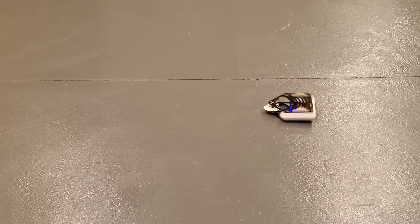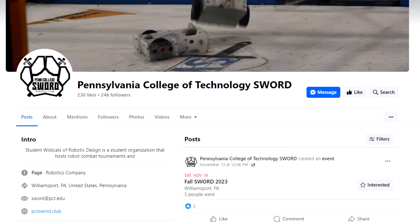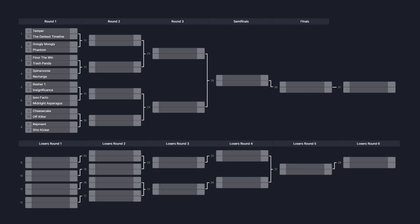With new Cheesecake tested and ready to go, we traveled all the way from Boston to the Pennsylvania College of Technology for the Fall 2023 SWORD Tournament. Like the other tournaments we've been to, this tournament was double elimination. This means if you lose once, you drop down into the loser's bracket where it's a harder path to the finals, and if you lose again, you're out of the tournament.